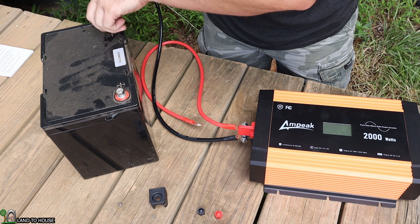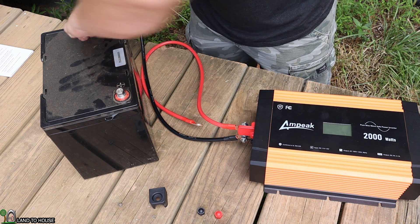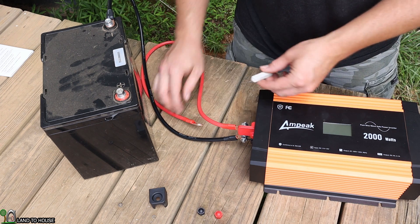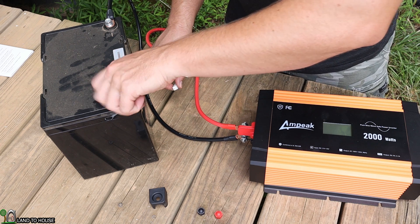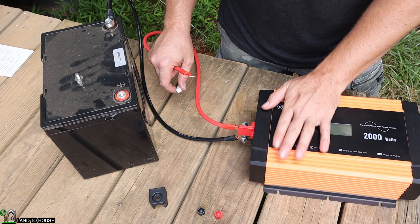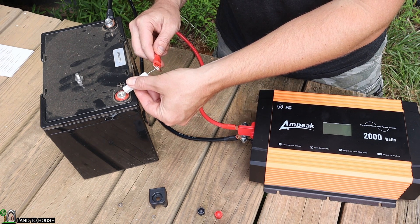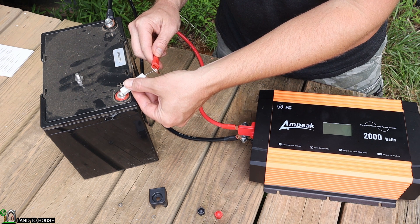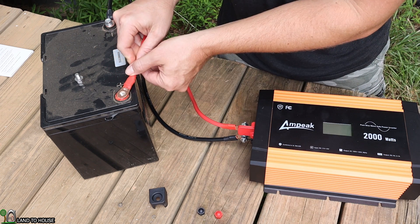Before connecting the inverter to the battery with the positive lead, I'm going to use a resistor. I've got a 10-watt 100-ohm resistor, and that is going to charge up the inverter's capacitors so there's no pop or spark. If you don't do that, it can release the magic smoke and you don't want that. I'll touch the terminals with the resistor and give it a second or two. There's still a small spark — maybe it wasn't quite long enough.